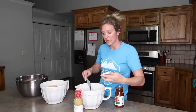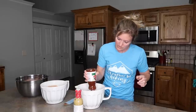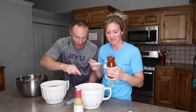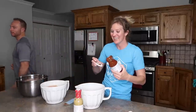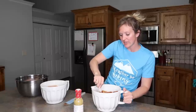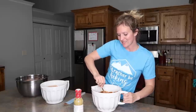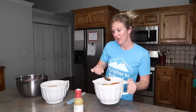I called Dave over to smell the adobo sauce - it smells so good, 10 out of 10 recommend. In two nights, all I'm going to do is sauté this in a pan until the chicken's cooked, then wrap it in burritos with some black beans and some rice. These adobo chicken black bean rice burrito kind of things are going to be delicious. I'm just going to give this a little stir, then cover it with saran wrap and put it in the fridge.